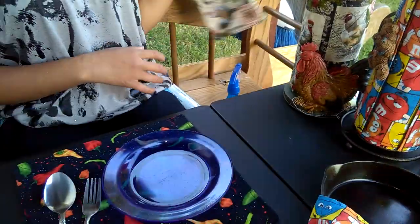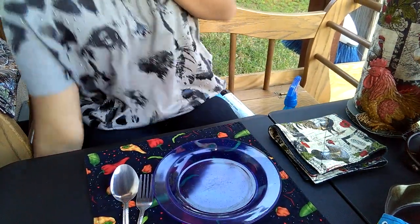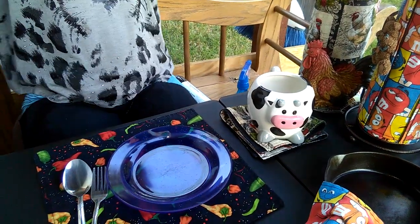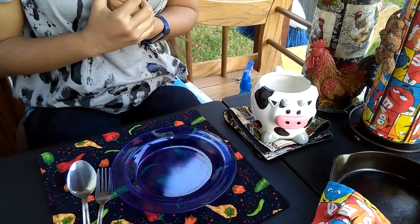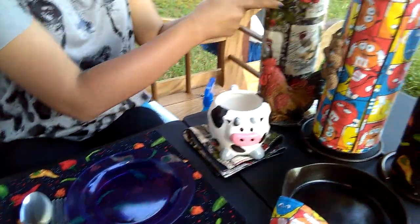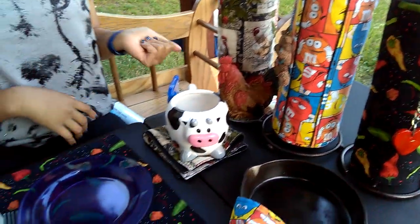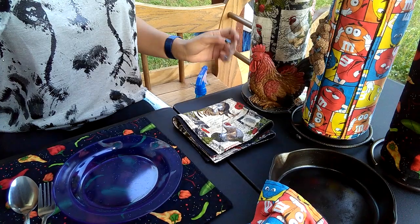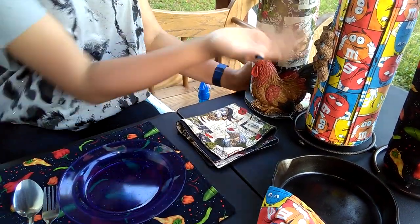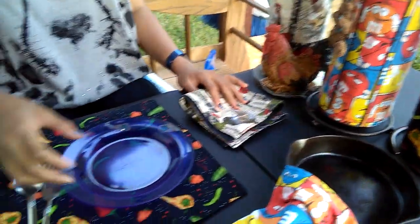Another demonstration is going to be a coaster that we use for our mugs right here — or cups or glass, whatever you'd like. The best thing about un-papered towels is that you get to choose your fabric print, and it can match with your kitchen theme. For example, our kitchen theme is chickens, so we've got chicken fabric with our chicken paper towel holder.